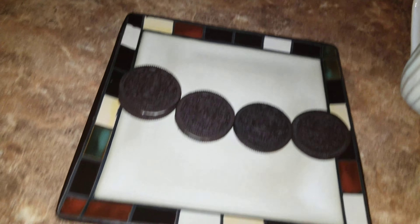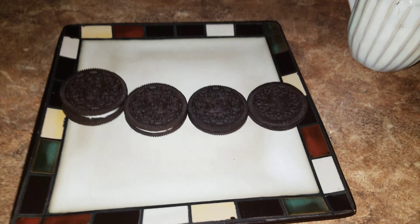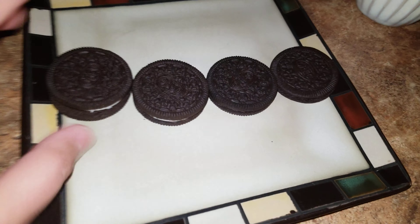Yo, how's it going guys? Goofoof here, and I'm going to be doing a taste test between all of the sizes of Oreos.